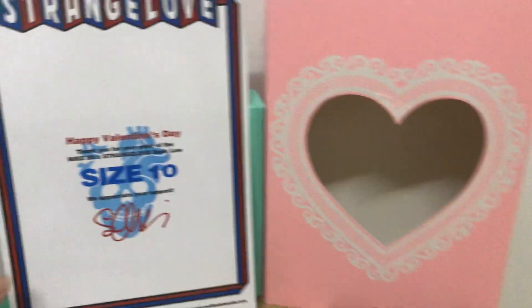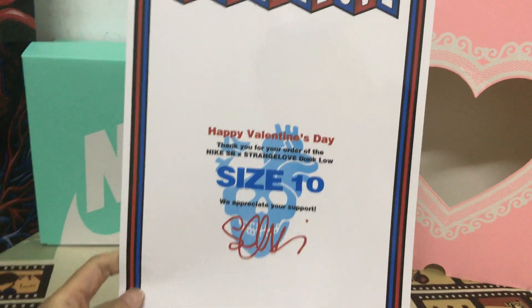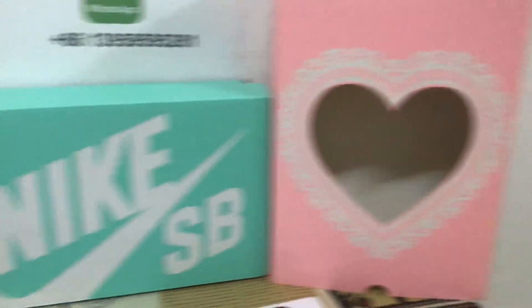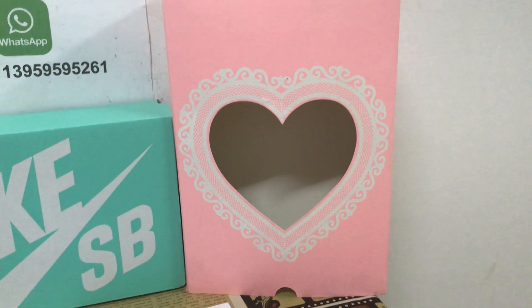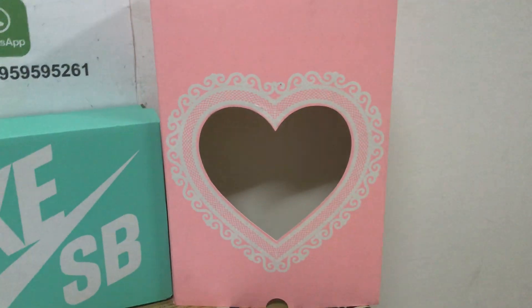Let's see the size — the shoes are size 10. Let me show you the box. There are three kinds of boxes put together. It's a very nice shoe box.